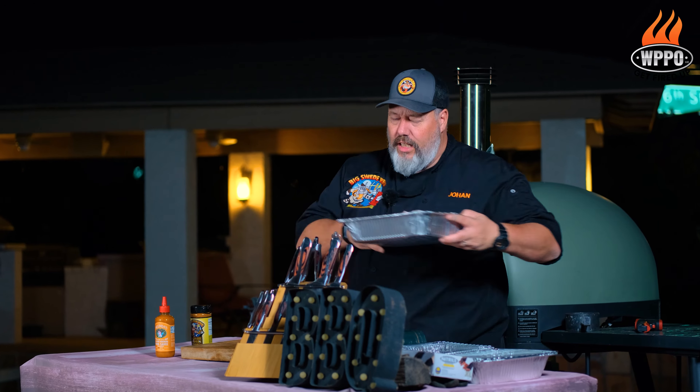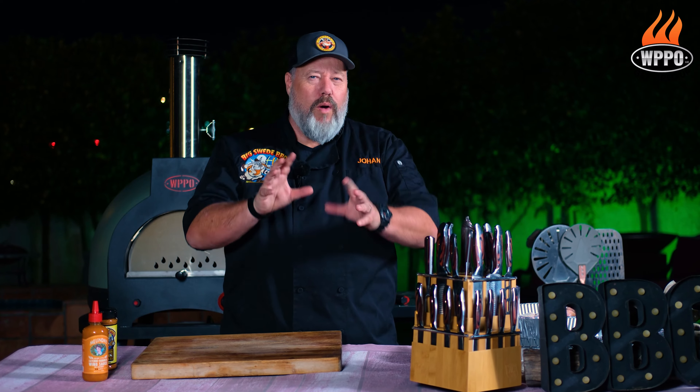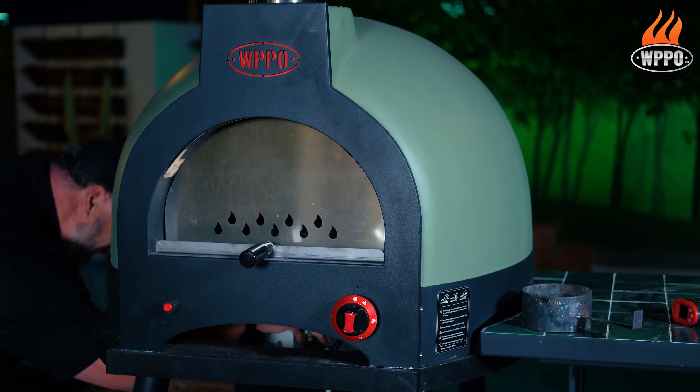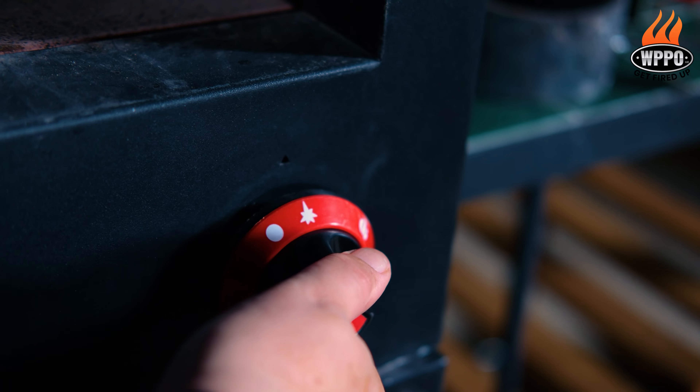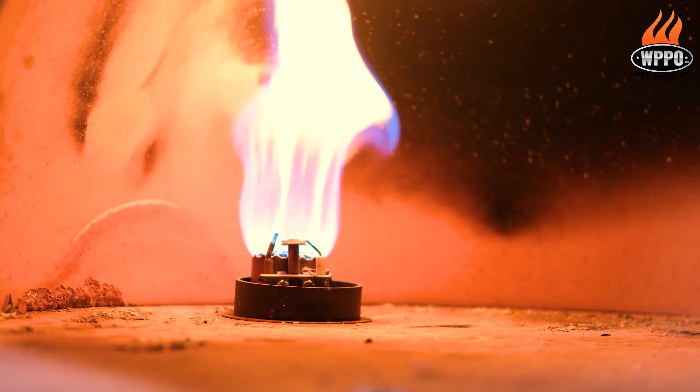Now we want to set the chicken wings aside and let them sit with the seasoning on for a while, and while we're doing that it's time to light up the pizza oven. We want to turn on the gas, put it in pilot and press the igniter button, then turn the temperature to high.